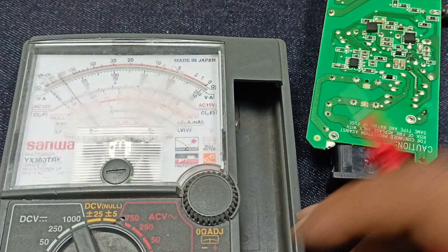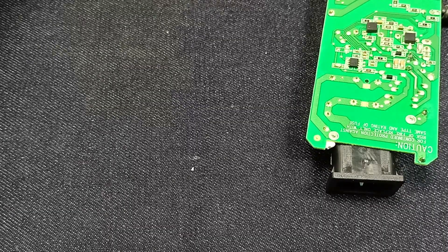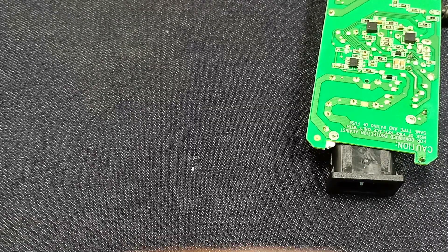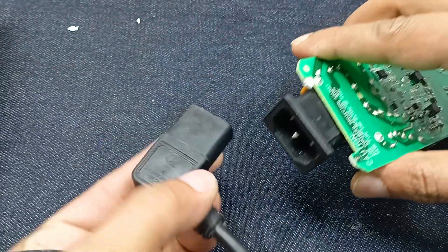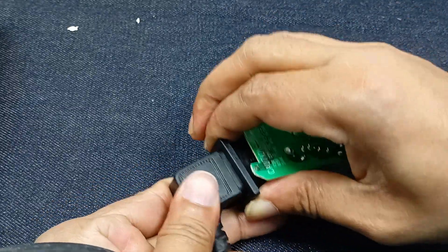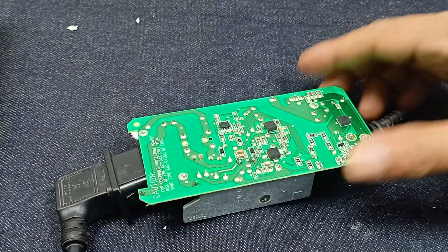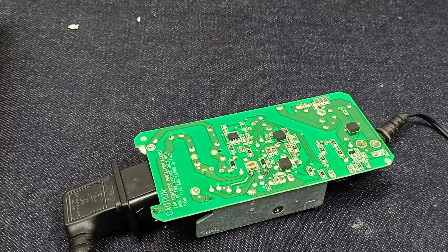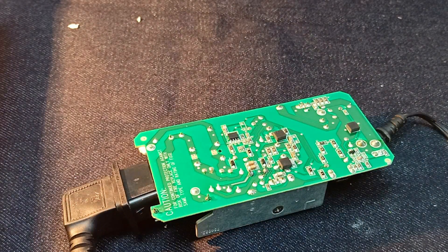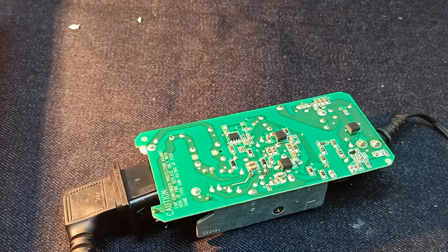This one is okay. Let's power up and check if it's open or not. When you work on any power supply, you should definitely use a series line. Give the power through the series line and let's check it.